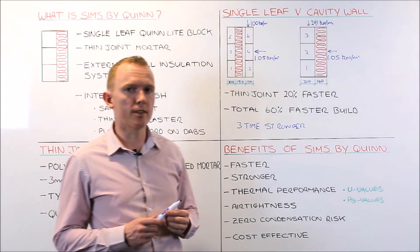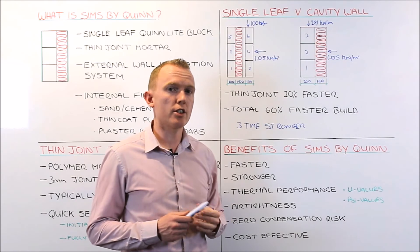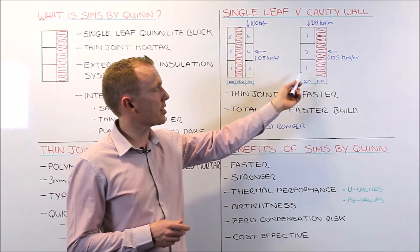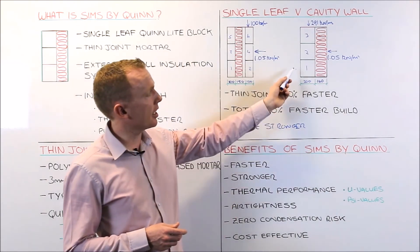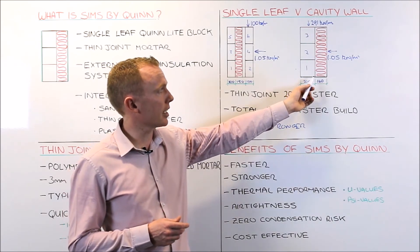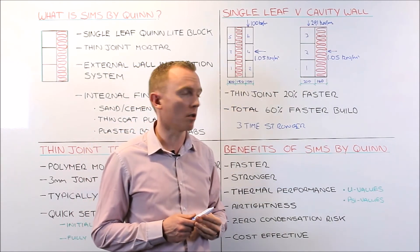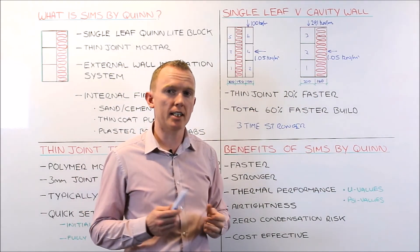Zero condensation risk: by putting the insulation on the outside of the wall there is no risk of interstitial condensation, because the dew point is on the outside of your wall. We often see in new builds and existing builds being upgraded where insulation is put on the inside of the block wall — that brings the dew point to the inside, which can lead to interstitial condensation and mould growth. By putting the insulation on the outside as we do in SIMS, we eliminate that risk completely.